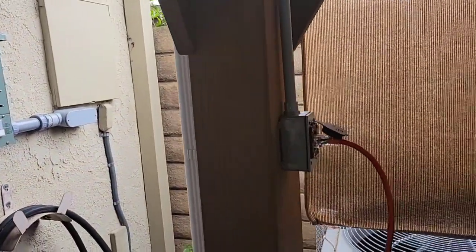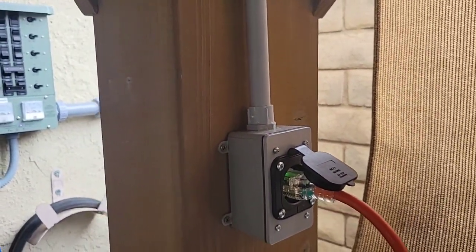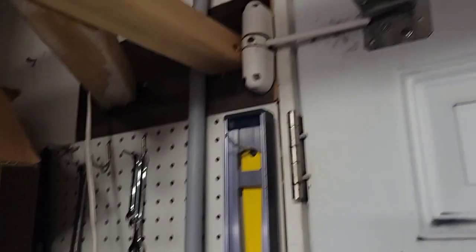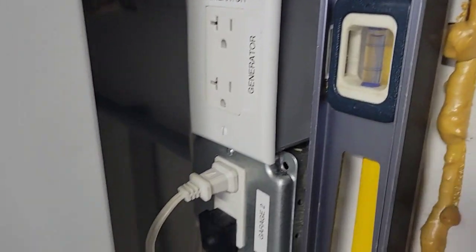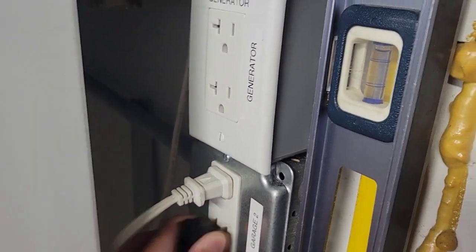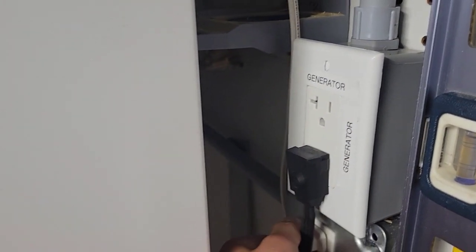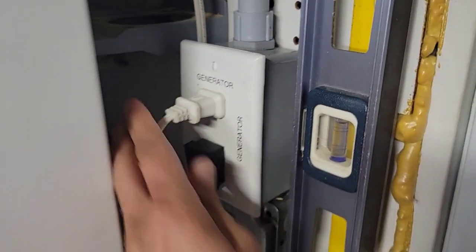I also have another input that goes up to the gazebo and into the garage. Here in the garage, a pipe runs down into the outlet that's connected. This is the garage fridge — I'm going to connect it to the generator, as well as the router and the cable modem.